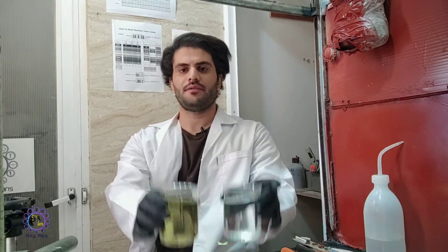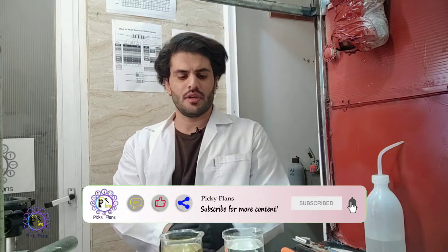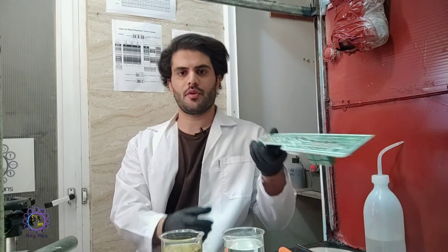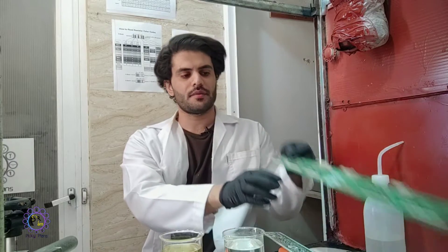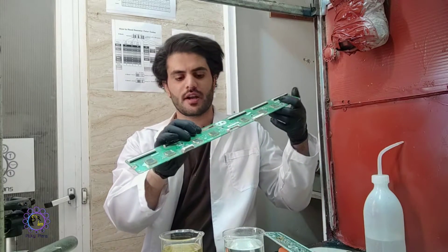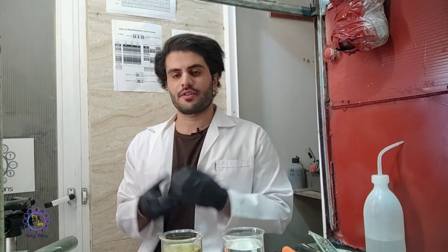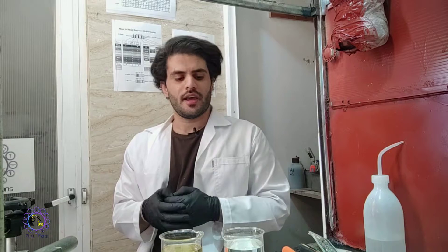Hey guys, hope you're doing well. Today I'm back with another project. I have two different solutions here which actually have the same application — used for stripping solder from PCB boards and cleaning all the soldering parts, or even from gold-plated pins, before I start processing with nitric acid to prevent formation of metastonic acid. Before starting, I want to thank you all for supporting me — my channel just reached 1000 subscribers.